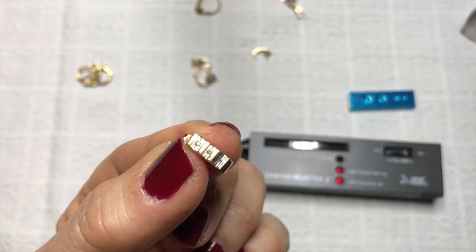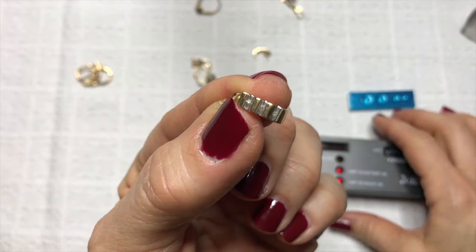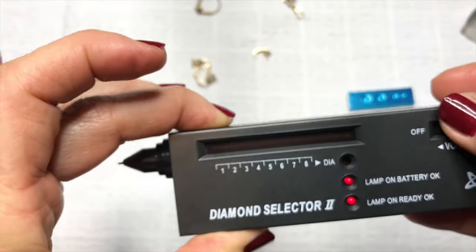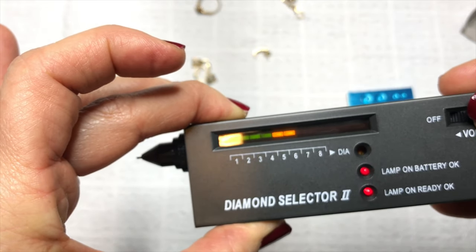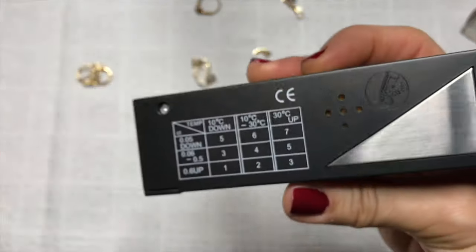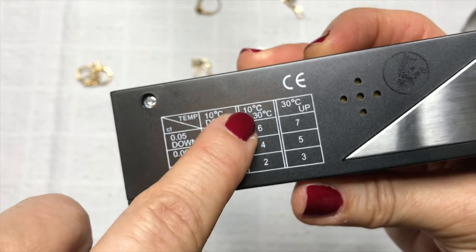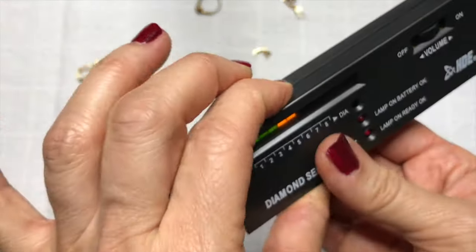The next item I'm going to test is another earring, but the stones in this are teeny teeny tiny. Because it's really tiny, I'm going to set this at number six to begin with — the smaller the stone, the higher the initial setting. So I'm going to set that on six.